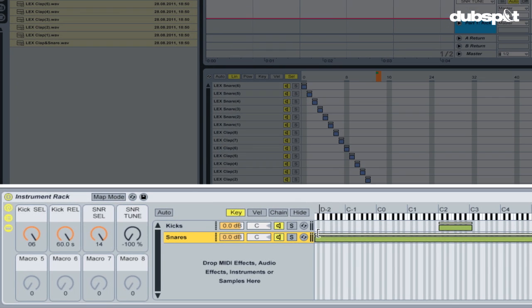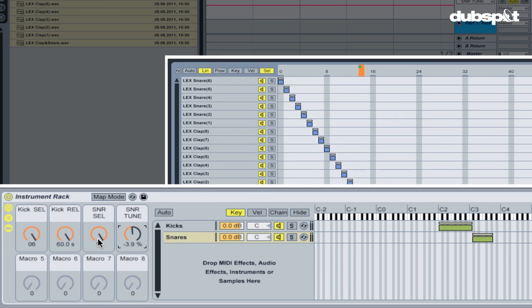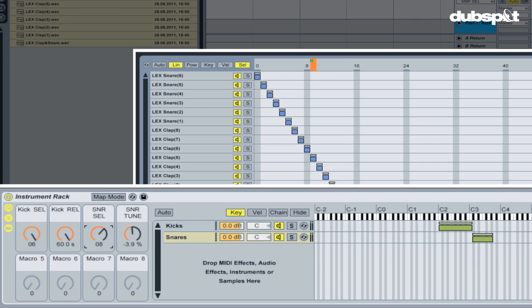The last step is modifying the range of the snare within my instrument rack — as you can see it is ranging from the lowest octave to the highest octave. In the key tab of my instrument rack I want to change that so the snare ranges from C sharp 3 to G sharp 3. Now when I play the snare I can change the tuning using the snare tune macro knob, and I can also change the different snare sounds and claps by moving the macro knob labeled snare select.